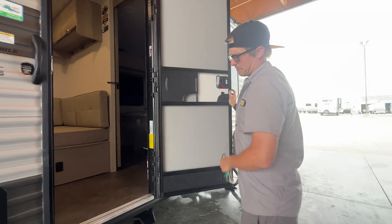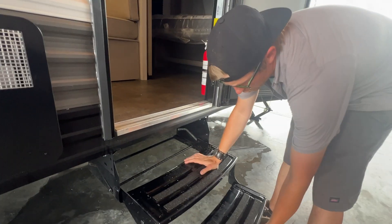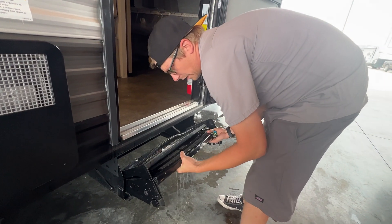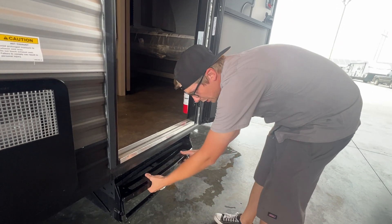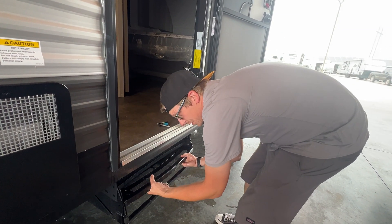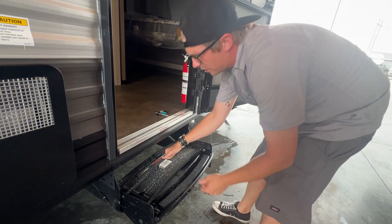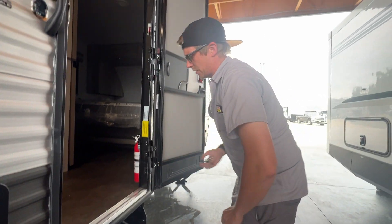We're going to go over the entry steps before we go up inside. In order to put these away for travel, you're going to take the bottom step, lay it flat against the top step, then lift up and these are going to slide up into a rack and sit nicely. Make sure these are in this position before you head to the campground. To get them back out, you slide them down the rail and rotate that stair back down — that gives you your entry steps.